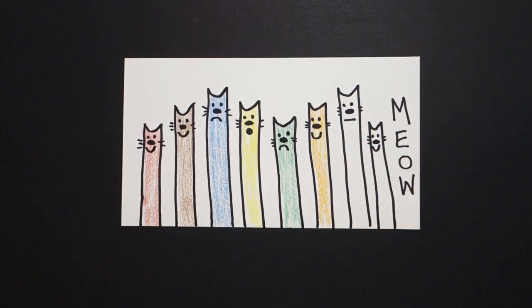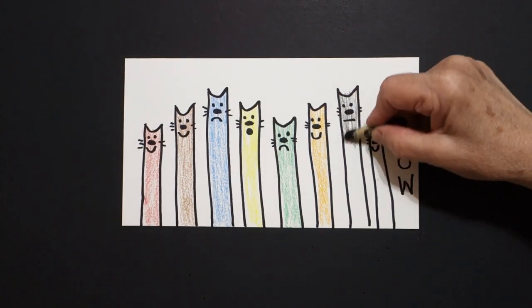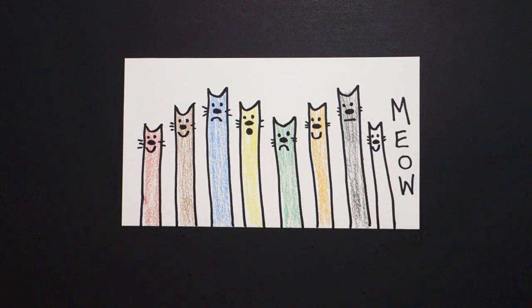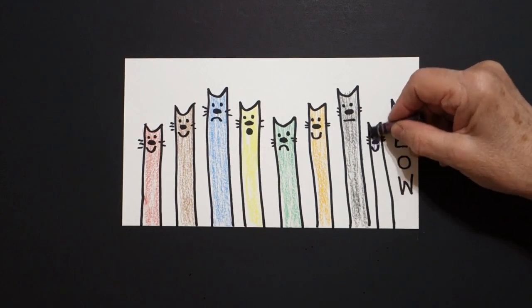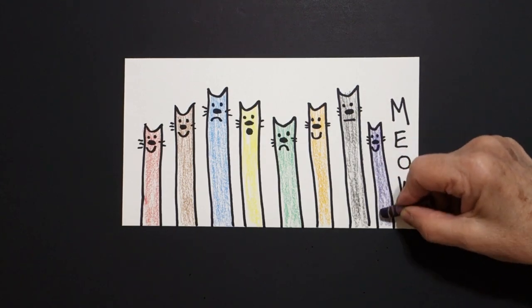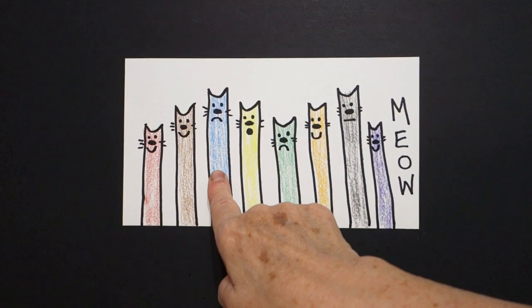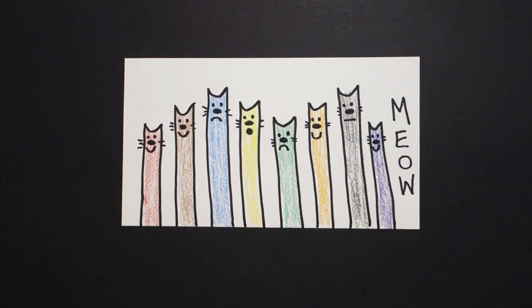And last two — let's do black. Really be careful with the black, don't do it too dark. So we've got black. And finally we have purple. Not too dark. And we end up with meow. So it's red, brown, blue, yellow, green, orange, black, and purple. Meow.